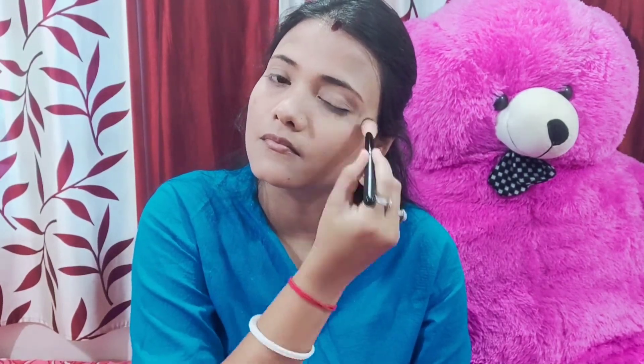I will blend with the brush and then I will use a loose powder. This is very good and useful for this skin. We blend it into the skin with the brush.